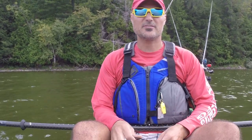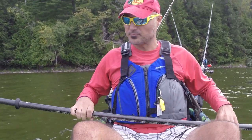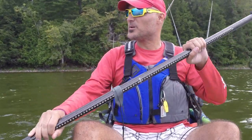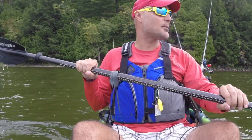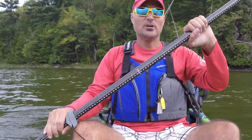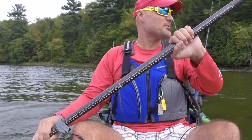Welcome back AmFishers! I'm Bill Georgopoulos, the host of the AmFish fishing vlog series. This vlog came about because I've actually had people ask me questions while I'm fishing, so I decided to shoot this video.